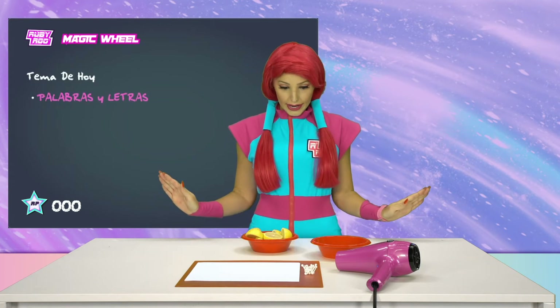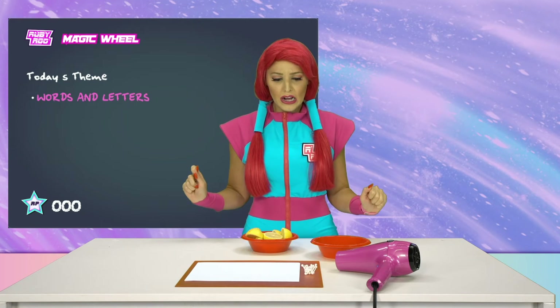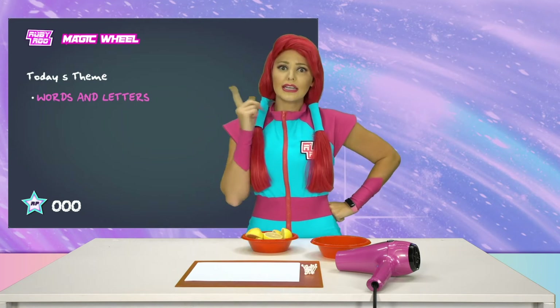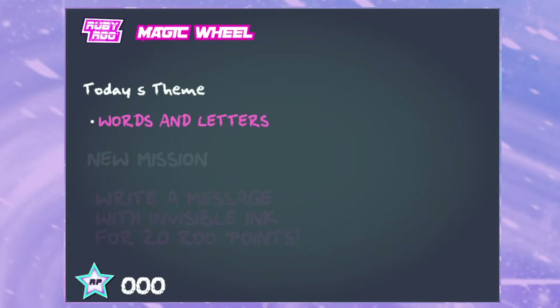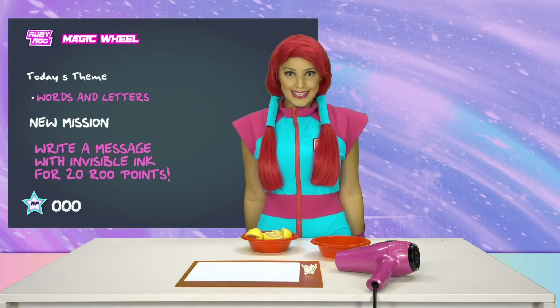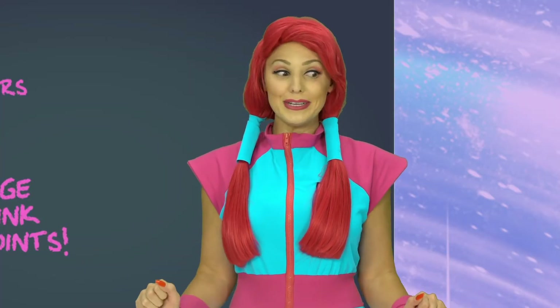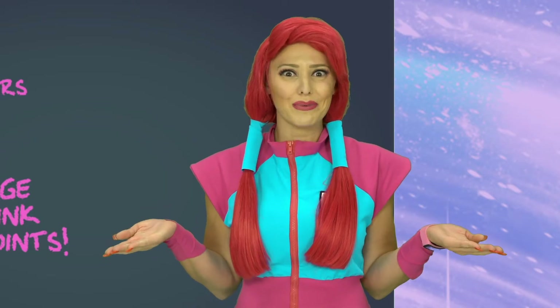Wow! Look at all these ingredients! Okay, well, I see paper that I have to write on, but I don't see any pens or pencils! Write a message in invisible ink! Wow! This is going to be so cool, but how do I make invisible ink?